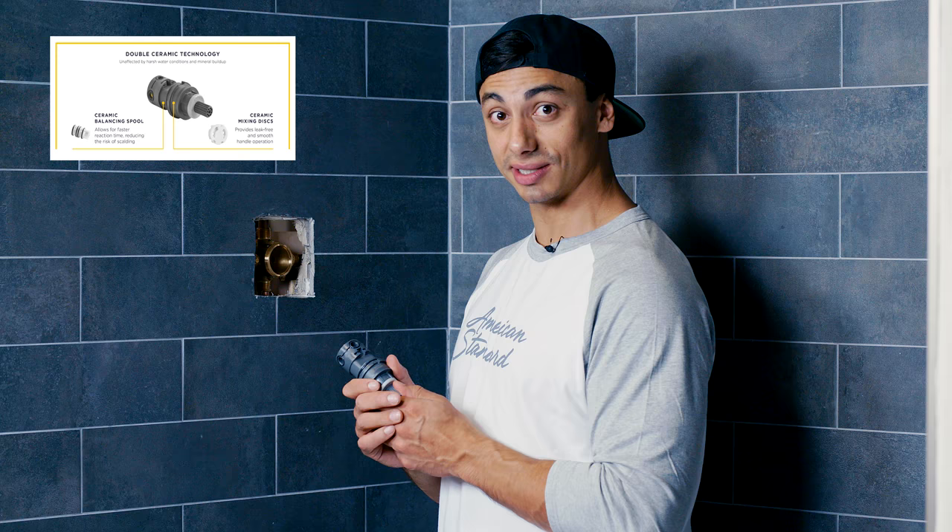This is Jonathan Cheever, Olympic snowboarder, American Standard athlete, and licensed plumber. I'm here to talk to you about installing the cartridge and the trim with your Flash product. We have our pressure balance cartridge, which is one piece and has double ceramic technology. It's a breeze to install.